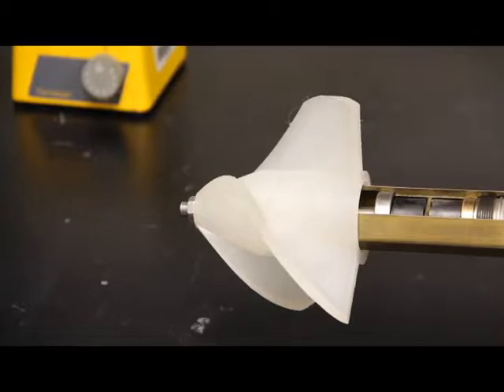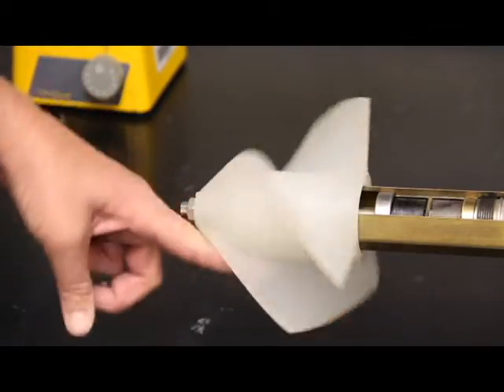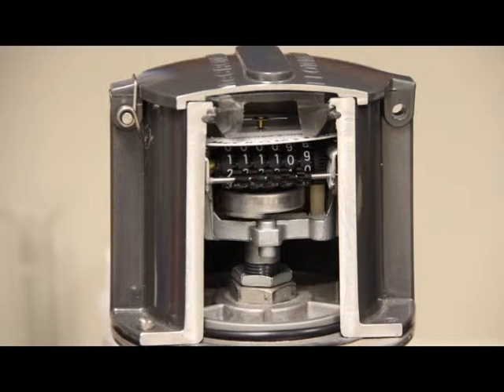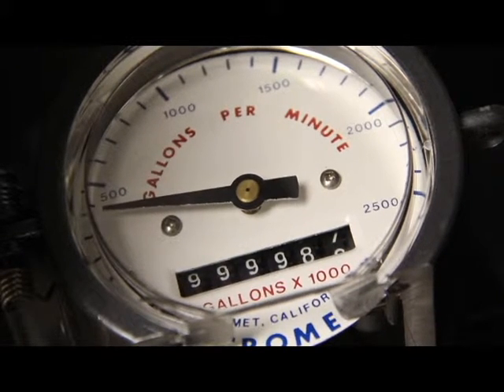The mc propeller is a fully mechanical meter, which means it measures the flow of water by using a propeller that is turned by the force of the water moving through the pipe, and that motion is then translated through moving parts to the face of the meter to display the volume of water that has moved through the meter and the flow rate. There are also electronic meters that provide the same information. However, today we are focusing on the mc propeller mechanical meter, which we have a model of right here.